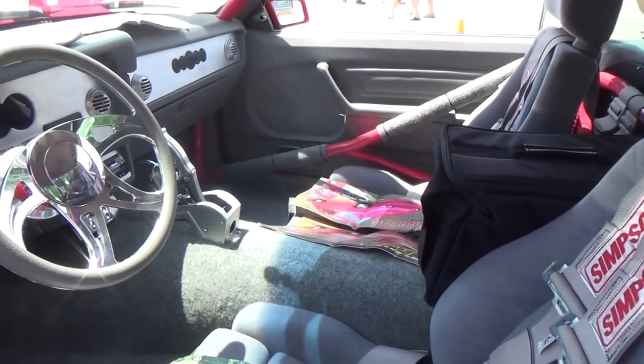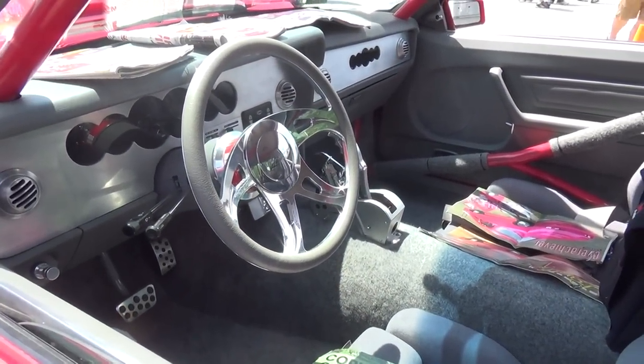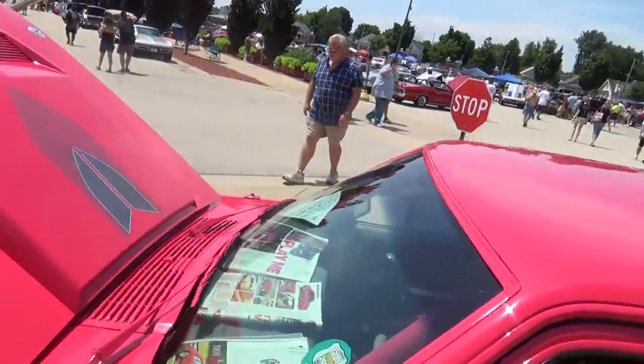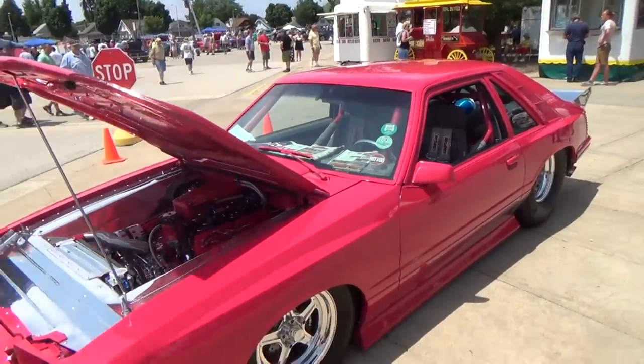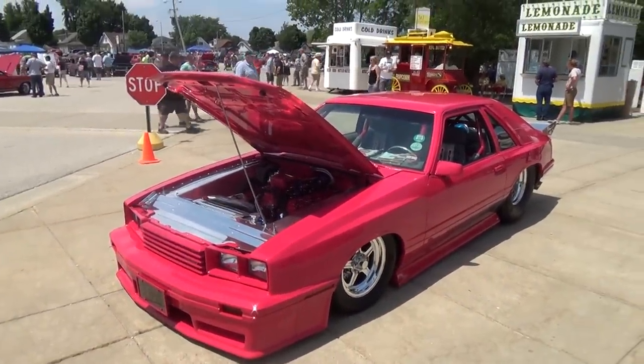That's nice — yeah, that's a nice mix of a pro street car that's really stretched out, and yet it's a nice driver, a nice street car too. So anyways, there you go — '79 Mercury Capri from the Car Craft Summer Nationals. Hope you all have enjoyed it, see you!